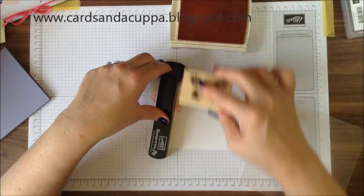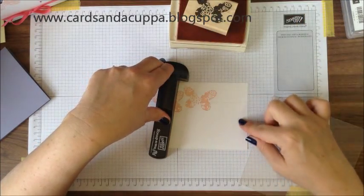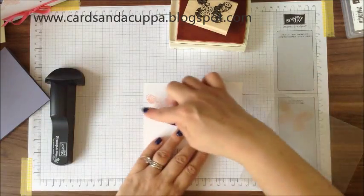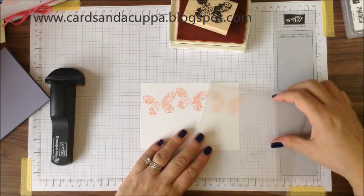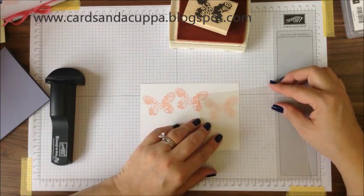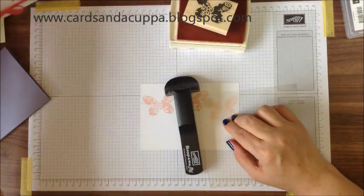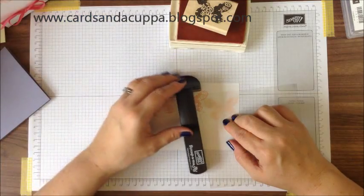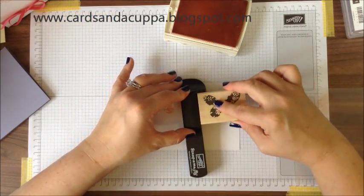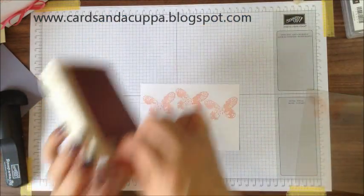What you're aiming for is three butterflies stamped above this three centimetre pencil line, with at least part of the wings above it so that you get that die cut image. Line it up, ink, stamp.